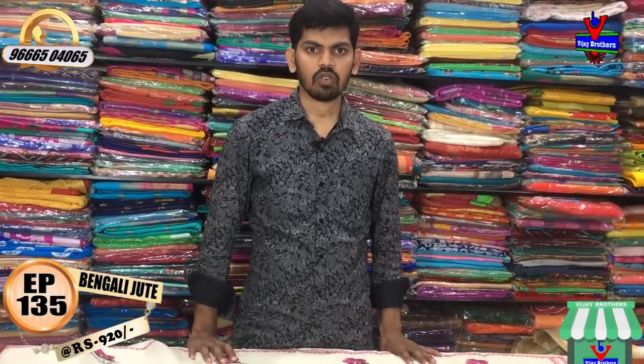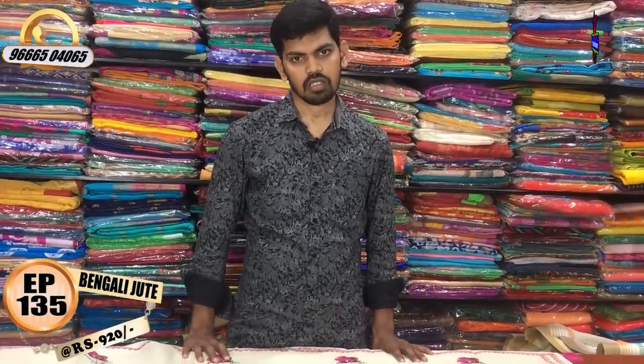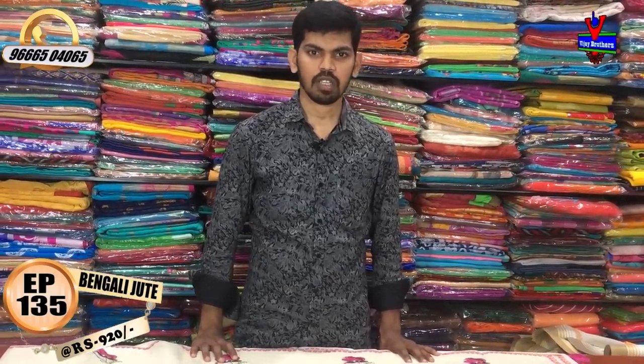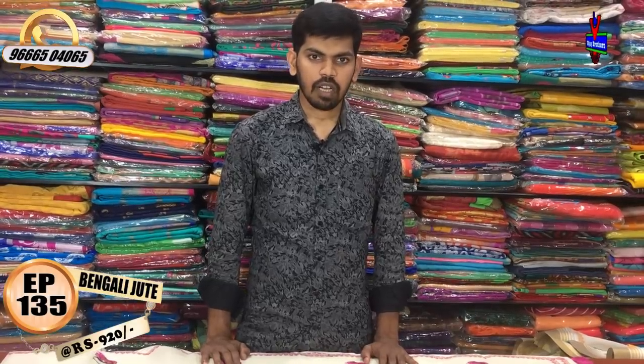I want to visit all of you at Victoria Memorial Metro Station. We are going to shop — courier service is available. You can call on the screen and order. If you want to subscribe to the latest varieties, subscribe to the Vijay Brothers YouTube channel and click the bell icon to watch new varieties in the next episode. Namaste.